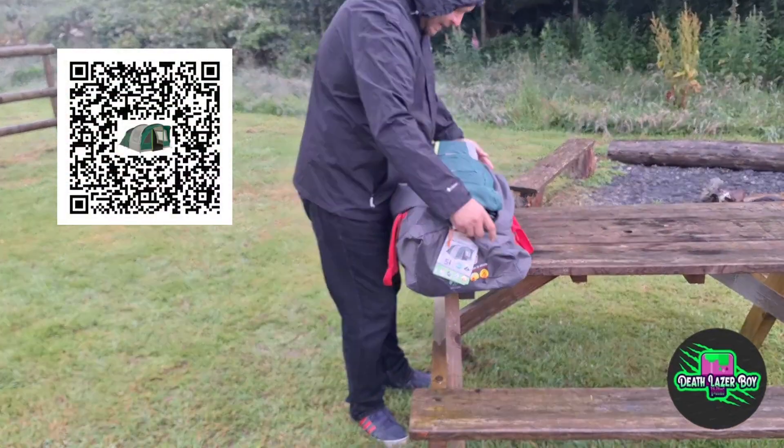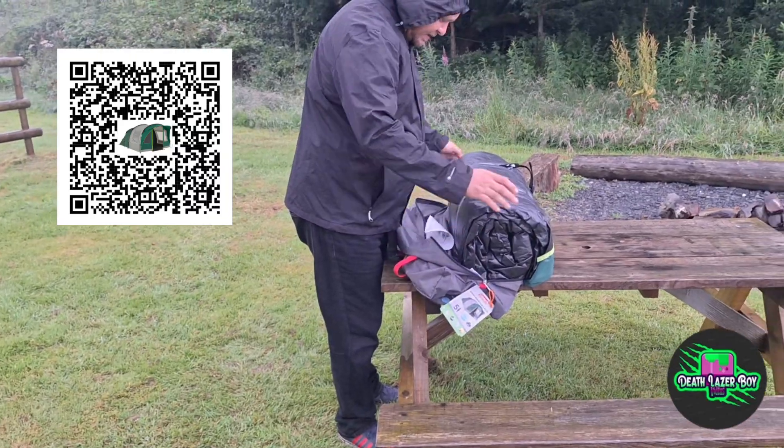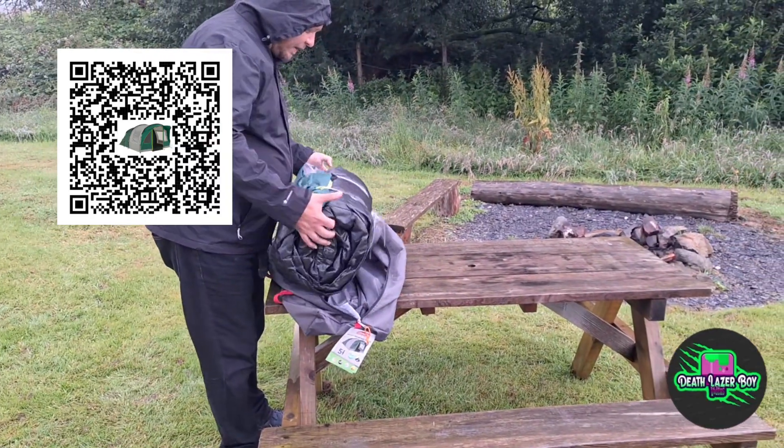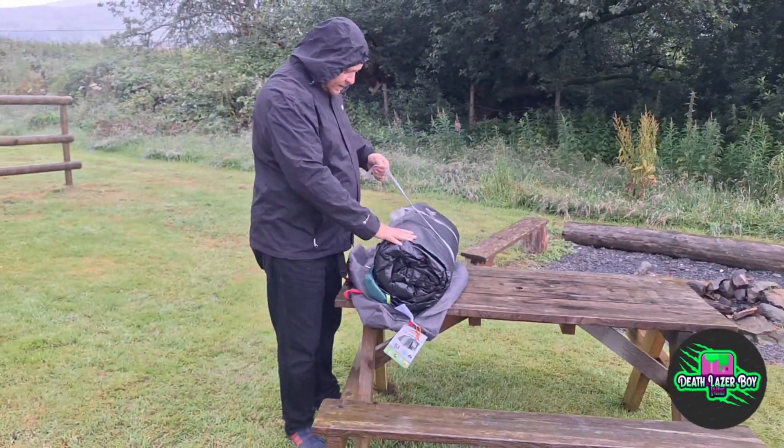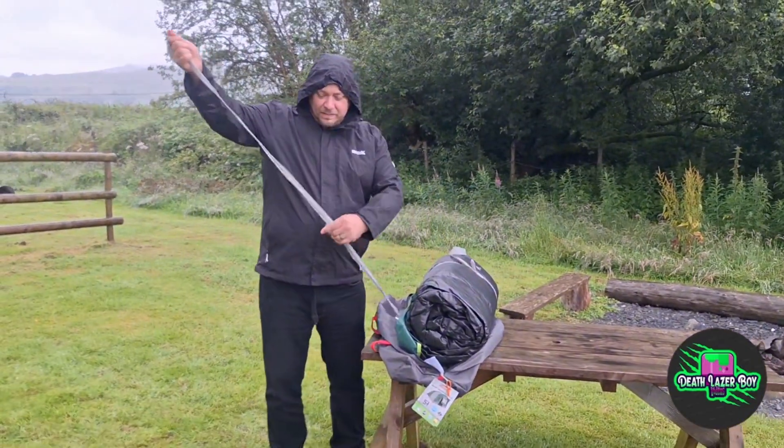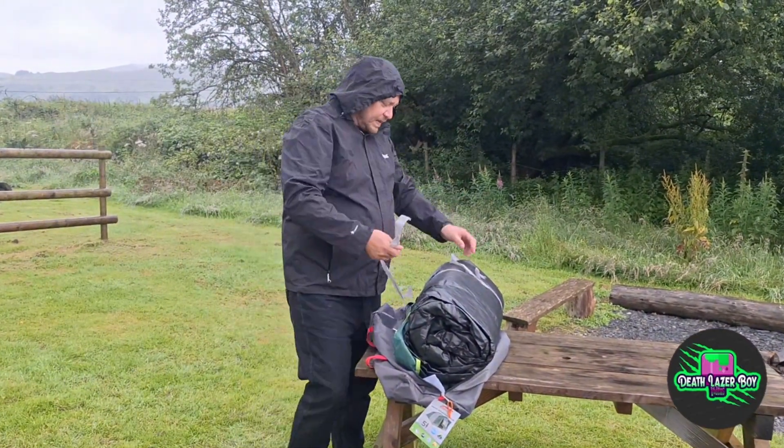So inside the bag we've got this tent that's so well wrapped up I don't think I'll ever get it back in, but we'll see about that. You can easily undo that and you've got these bits of string.